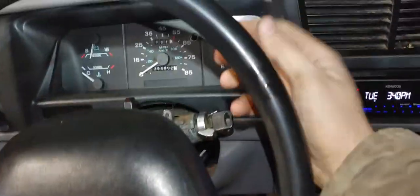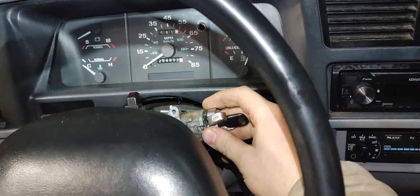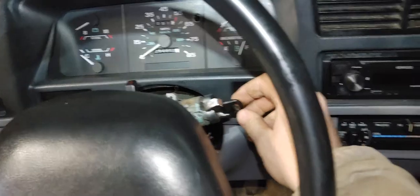In this video I'm going to show you how to replace the lock cylinder on a 1994 Ford Ranger XLT 5-speed manual with no options.